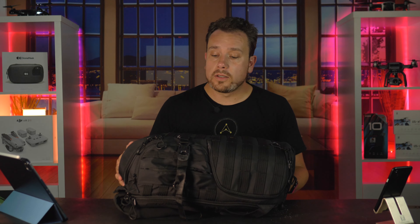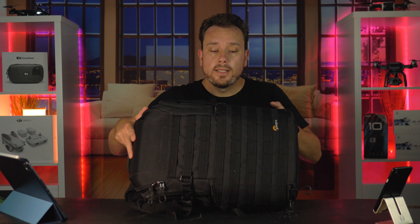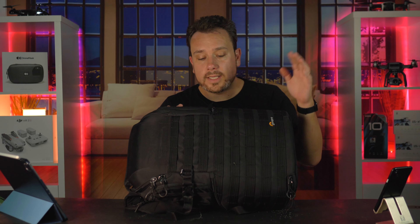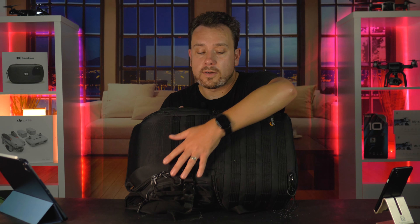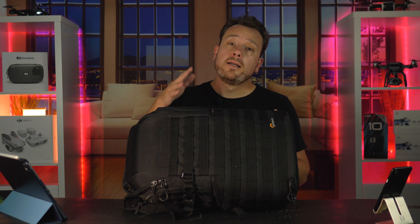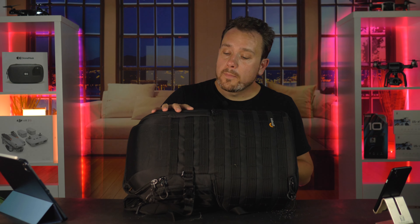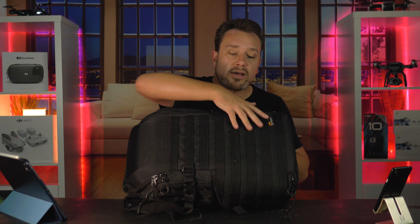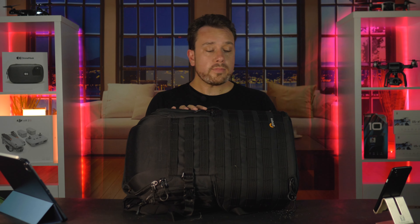There are a lot of features. On the front there are all these straps so you can buy additional water bottle holders, tripod holders, or pouches to compartmentalize the outside even further — if that's how you roll, go with it. You can make this thing really heavy even without anything strapped to the outside, since you're starting at six pounds.